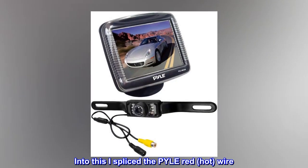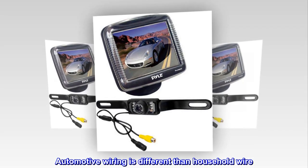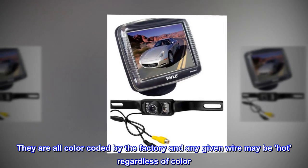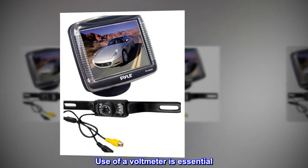Into this I spliced the red hot wire. Automotive wiring is different than household wire — they are all color-coded by the factory, and any given wire may be hot regardless of color. Use of a volt meter is essential. In this case, with use of a volt meter, it was determined the hot wire was the white wire.